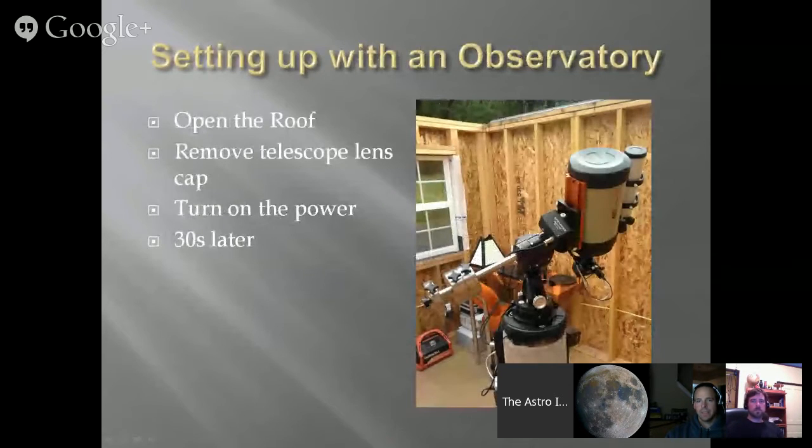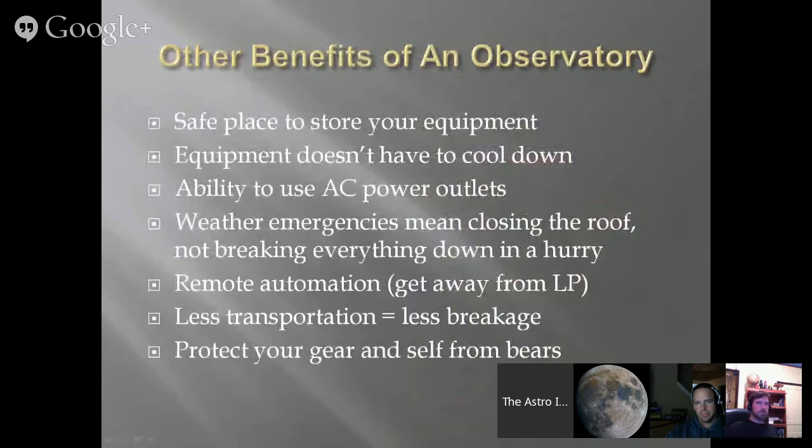Now you can see we're at 'Other Benefits of an Observatory.' Safe place to store your equipment — I have kids. In general, the transportation is the part that concerns me. I could probably leave my stuff in a corner and it wouldn't get broken, but when I'm walking back and forth setting it up, that's the chance for everything to get broken. By leaving it in the observatory, you're not worrying about that.